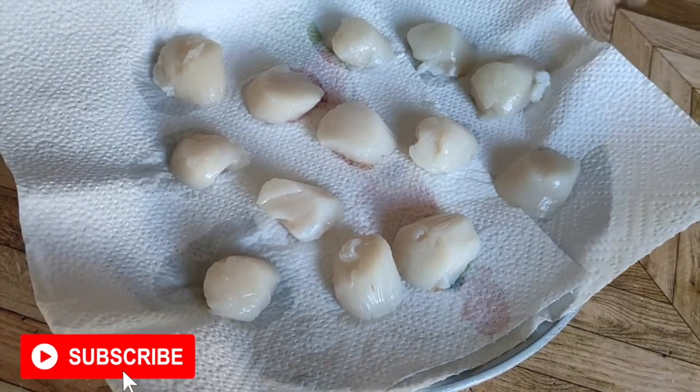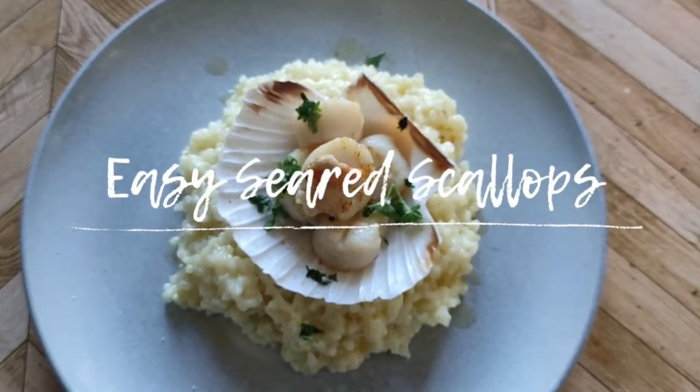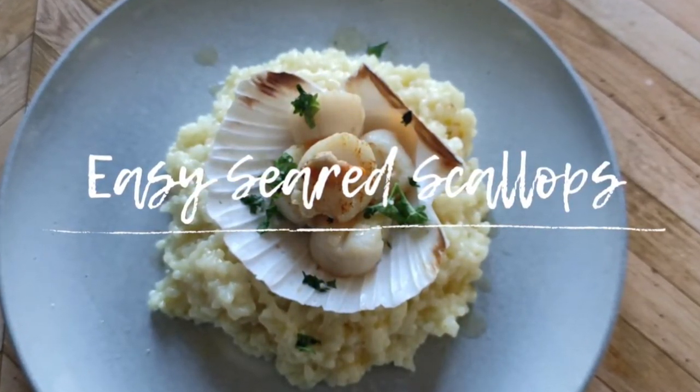And if you're wondering how I like my scallops best — sashimi or seared, just like my last video. Thank you for watching and see you next time!